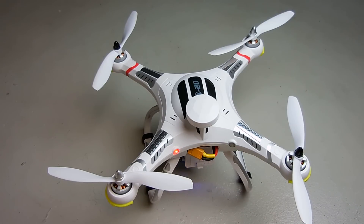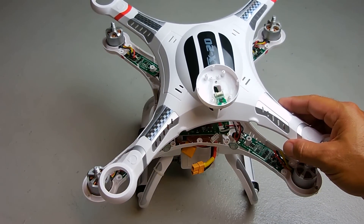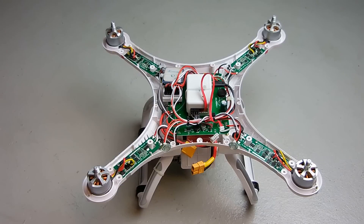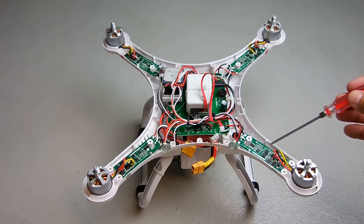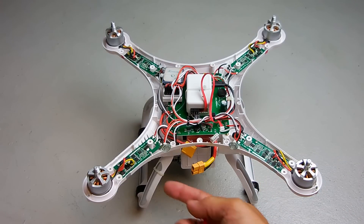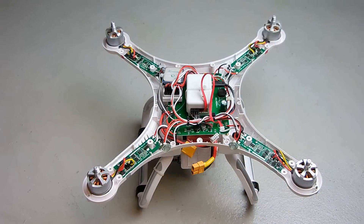The top has been removed — there are 17 screws holding it on. Over here is the electronic speed control board, the ESC board. This is a green one because there's a green LED light under it. Same goes for this one, and these are red.